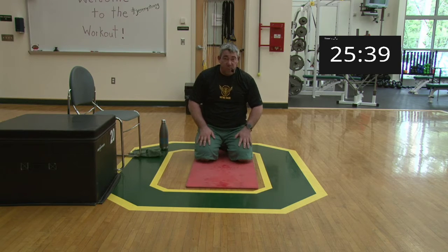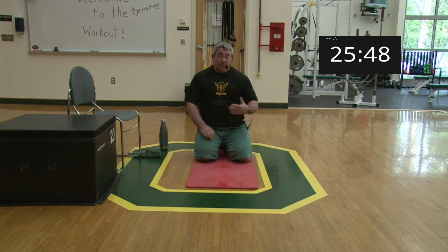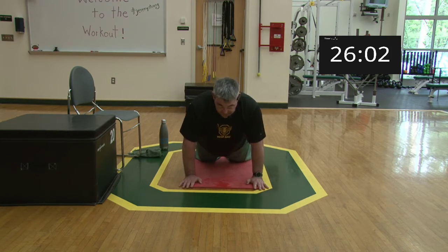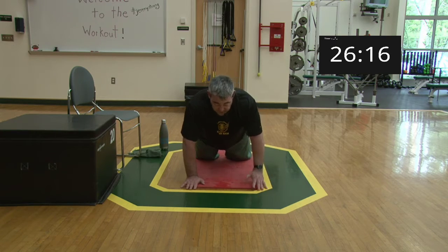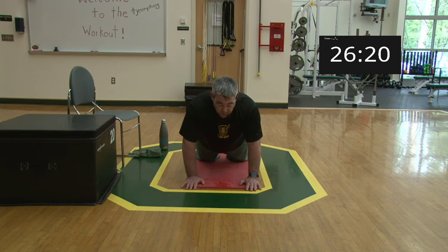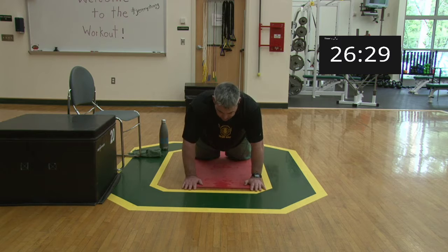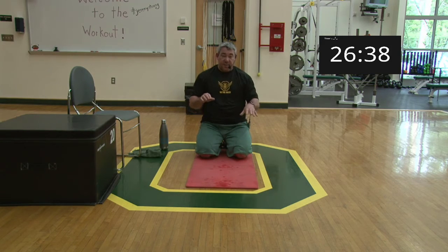Last exercise: plank rows. We've done a lot of push work; now we do pulling work. Three sets, five reps each side — ten reps total alternating, from high plank on knees or from a box. Knees are close to shoulder-width apart. From the plank position, do a single arm row — drive the elbow back, squeeze the shoulder blade towards the spine. When you row, don't open yourself up or twist into it — keep shoulders facing the ground. The pull is all retraction: try to get your shoulder blade to go toward your spine, pulling from the back muscles, not just an arm pull.